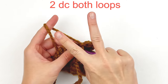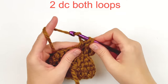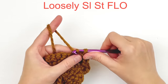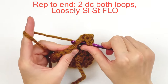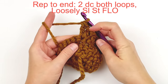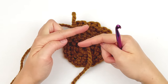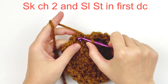Go back to using both loops and put 2 double crochet through both loops. Then make a loose slip stitch through the front loop only in the next stitch. To show you one more time: make 2 double crochet through both loops, and then a slip stitch in the next through the front loop only. Continue repeating that stitch pattern all the way around until you reach the end. Skip right over that chain 2 and slip stitch into the first double crochet to join this round.